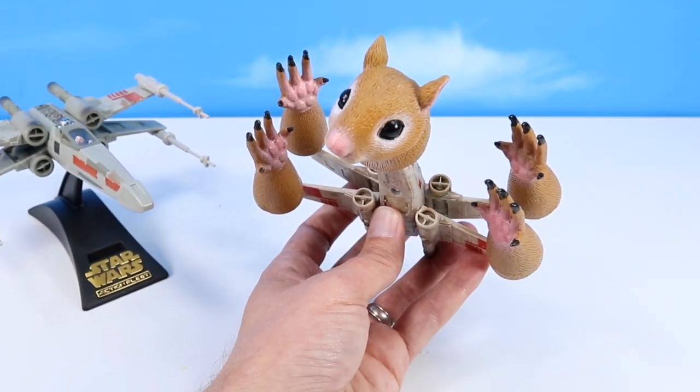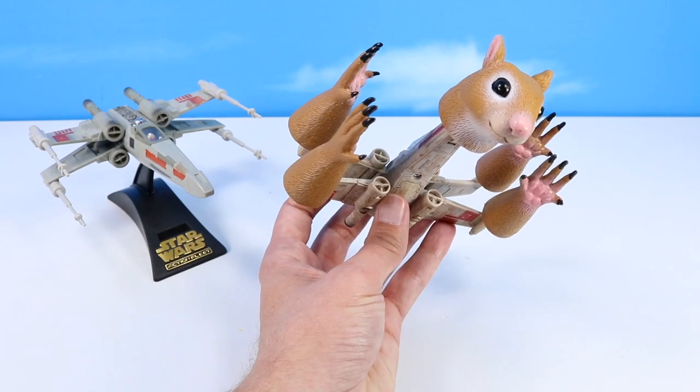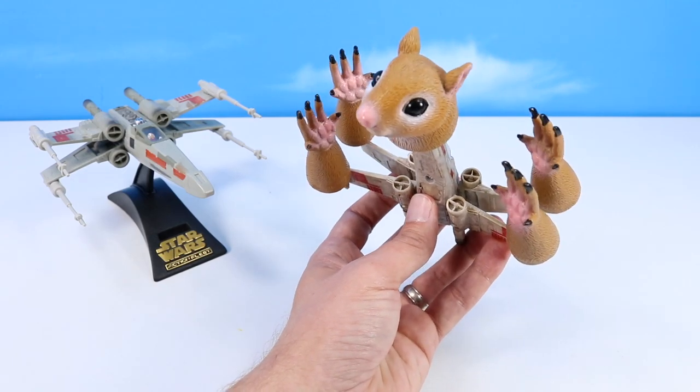The Rebel Alliance Star Wars Micro Galaxy Squadron Fighter, the Squix Fighter, was one of the most feared starships in the arsenal of the Rebellion.